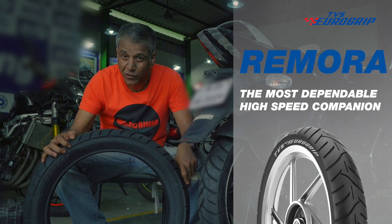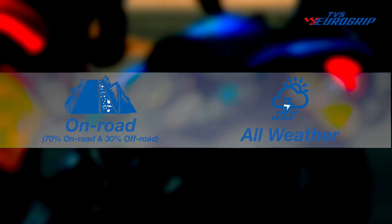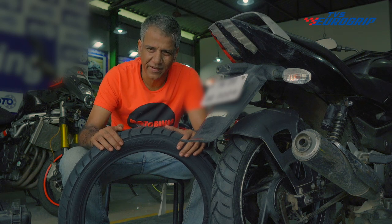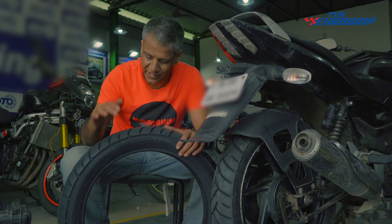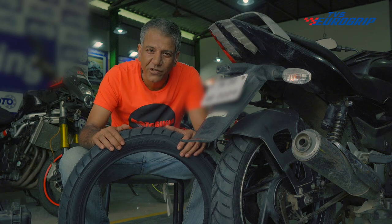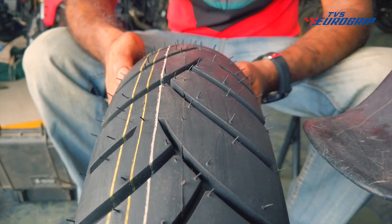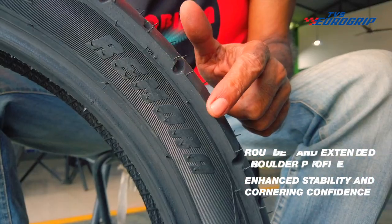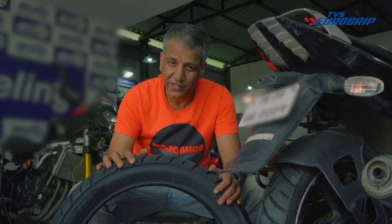Also suitable for a sports bike. Urban tyres for on-road all-weather. Life is full of turns we hardly see coming. That is why every rider needs Remora, the master of corners. This tyre has a rounded and extended shoulder profile for enhanced stability and cornering confidence at high speeds. It feels sure-footed even at the sharpest turns.